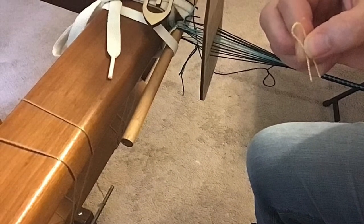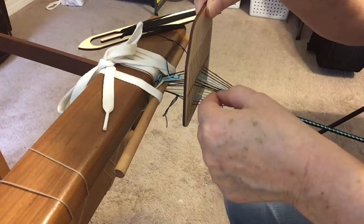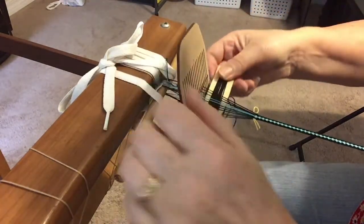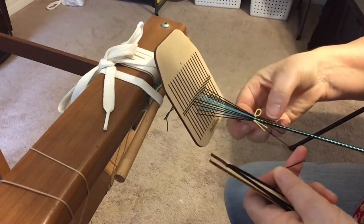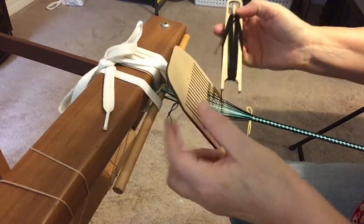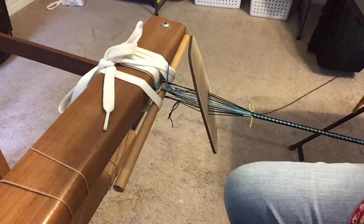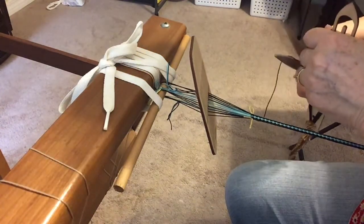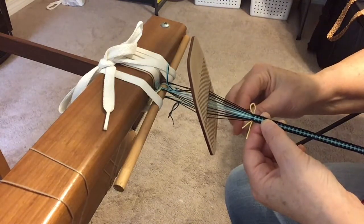Two rows from the end, take a short scrap of fiber and fold it in half to form a loop. Place it through the current shed so the loop is on the shuttle side. Pass the shuttle, being careful of the loop. Change sheds, pass the shuttle again, then cut the weft thread an inch and a half to two inches from the weaving. Put the end through the loop and pull the loop and thread through the weaving.